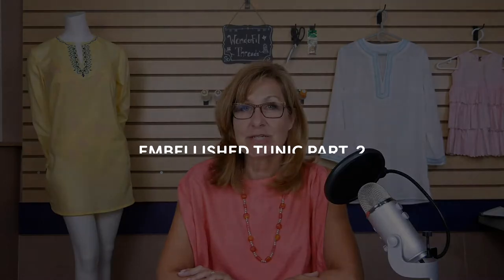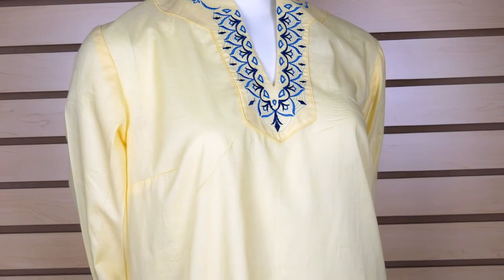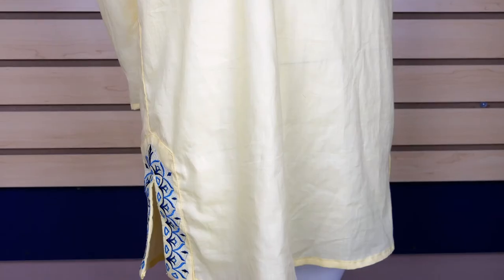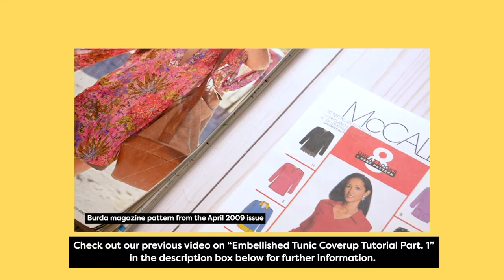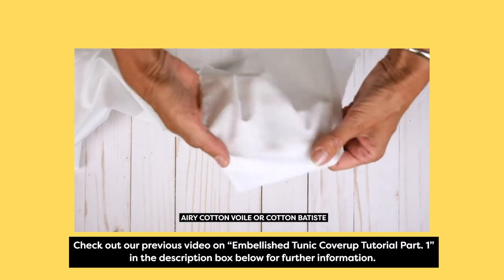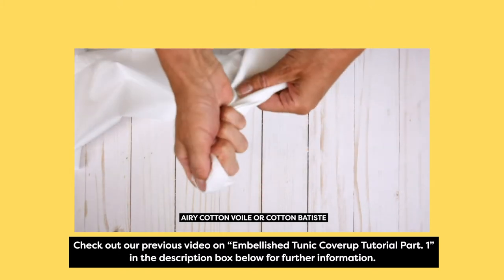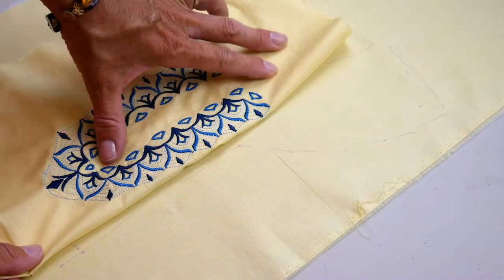This week we're going to be doing a similar project, but we'll be using an embroidery machine to create the decorative front and side slits. Please refer to last week's video for pattern ideas and adjustments as well as fabric suggestions. Before you cut out the facings, we're going to embroider a tunic neckline design that we will use for the front and side slit facings.